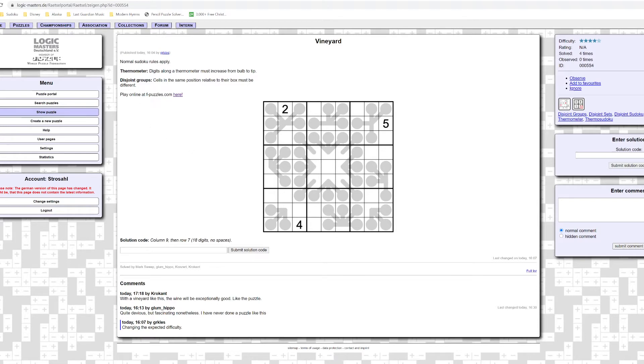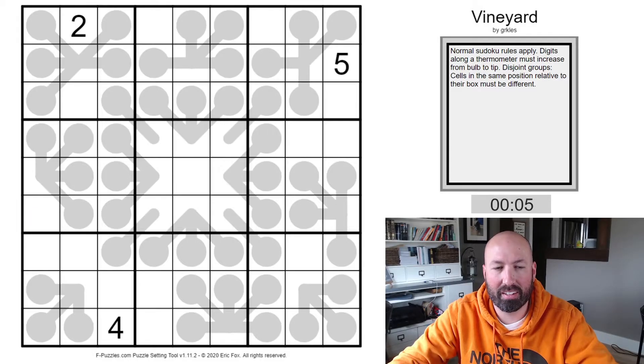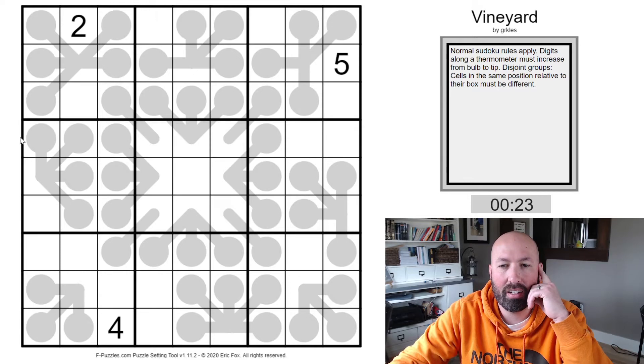It has some interesting rules — one rule that I actually am not usually too excited about, but that's okay. It's good to test your limits sometimes. So let's open it up in F-Puzzles. I'll leave the link in the description where you can find this puzzle if you want to try it yourself. I'm going to attempt to solve it, so hopefully there will be spoilers coming — if not, you won't be seeing this video anyway.